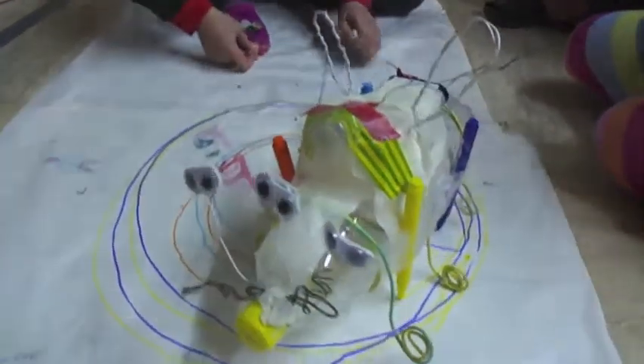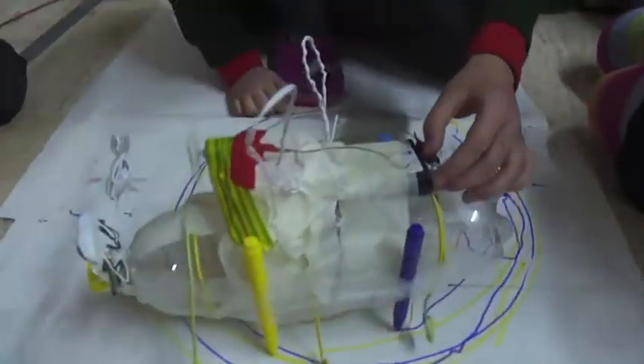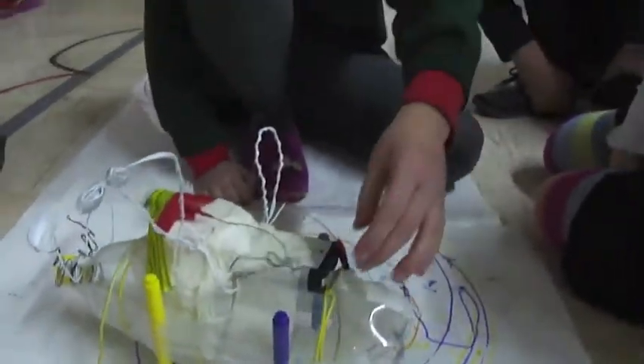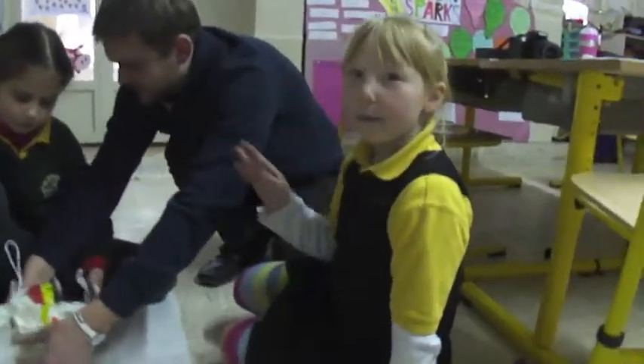Congratulations. It's working. It's going around and around. Wow. And then if you want to make it stop, you can just take the wire off. Thanks for watching. Bye.